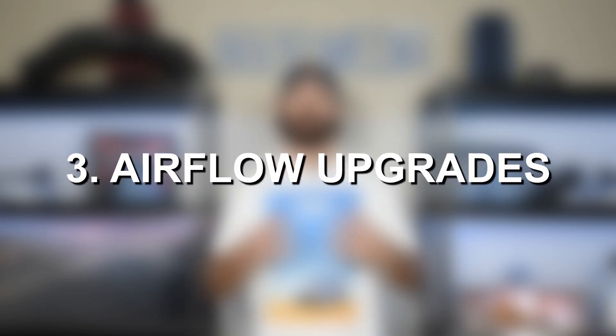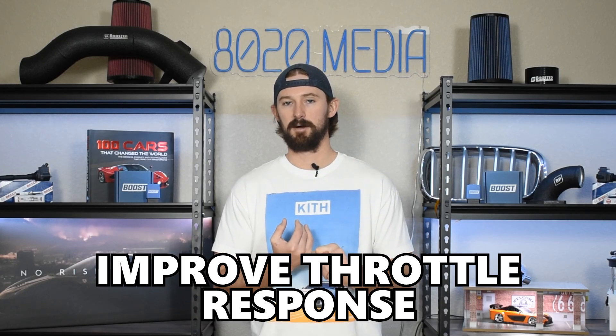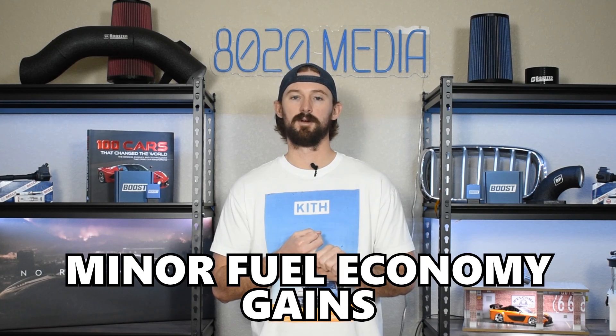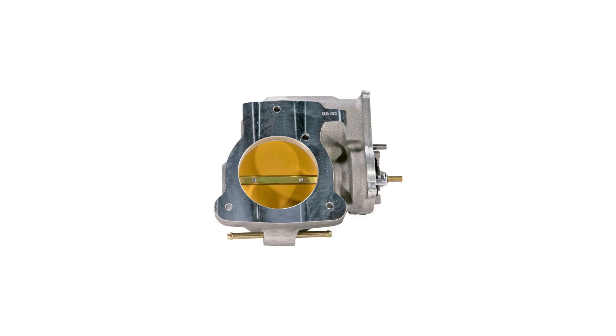The third modification is airflow improvements, primarily adding a cold air intake. A cold air intake isn't going to offer a ton from a performance standpoint, but it will help improve throttle response and you'll see some small fuel economy benefits as well. It helps bring a little more air into the engine to free up airflow. With tuning and an intake together you'll probably add another five to eight horsepower. An intake is definitely worth it if it's within the budget. The second airflow improvement is a throttle body upgrade, which can also improve airflow.